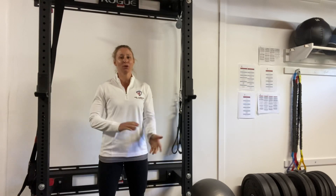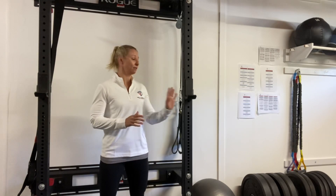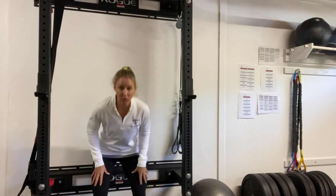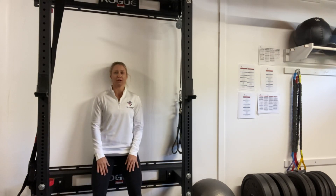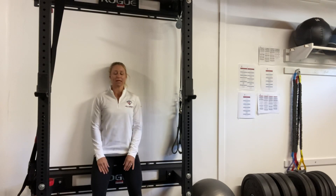Wall chin nods are simply a progression from doing our deep neck flexion exercise on the ground. I'm up against the wall now in a modified wall sit position, with feet slightly out in front of me and my upper back nice and relaxed.